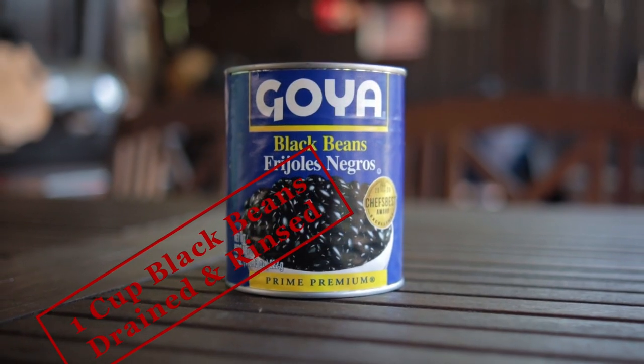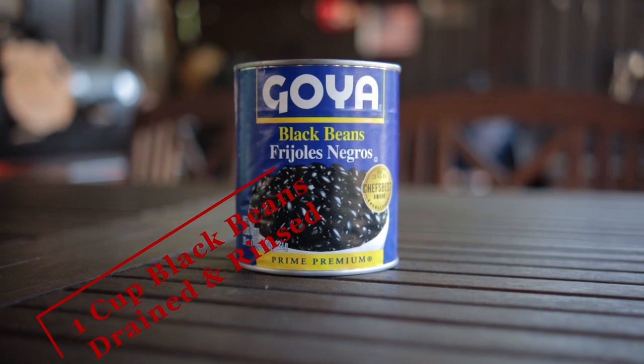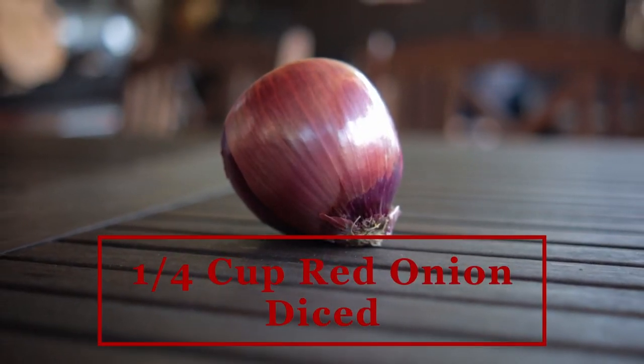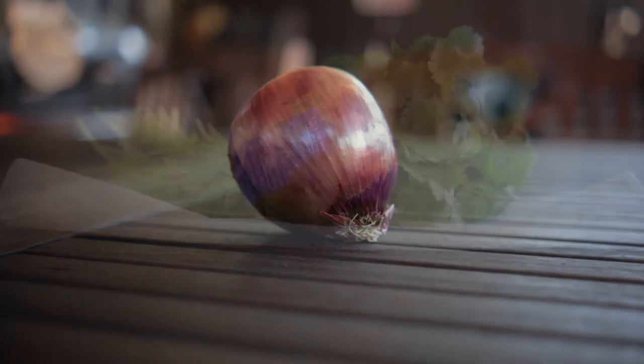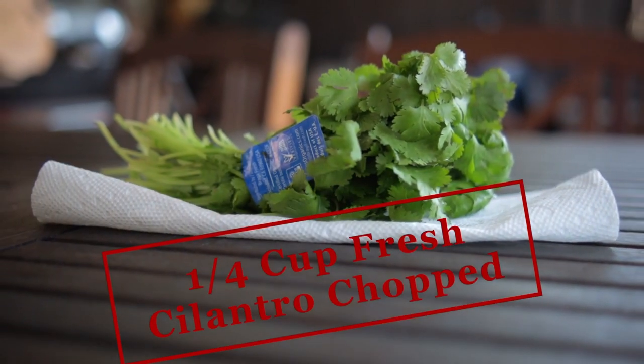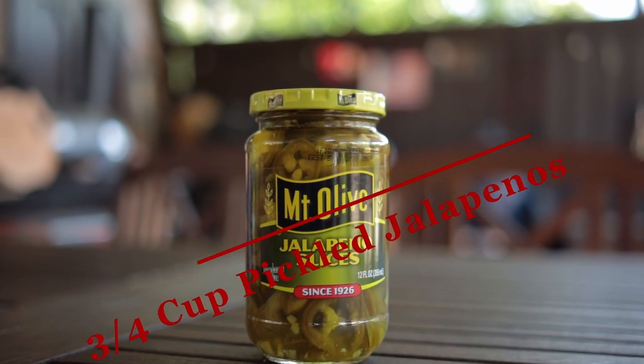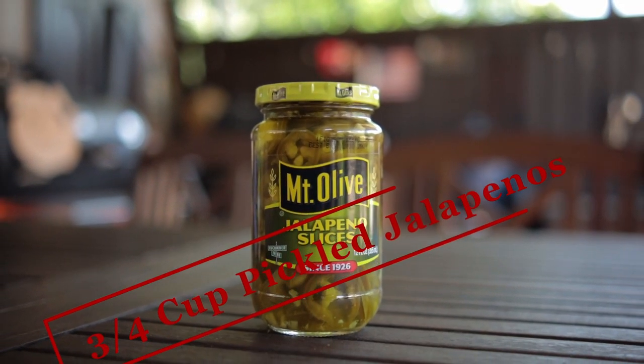One cup of black beans, drained and rinsed. One and a quarter cup of red onion, finely diced. One and a quarter cup of fresh cilantro, chopped. Three-fourths cup of pickled jalapeños — the kind that comes in a jar.